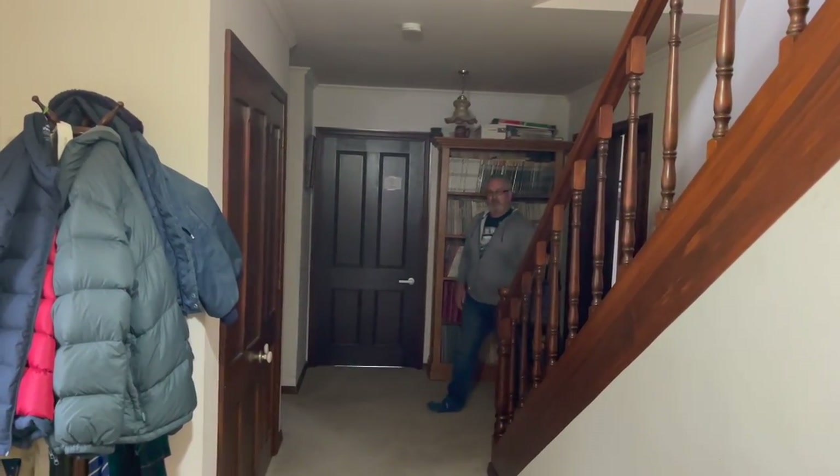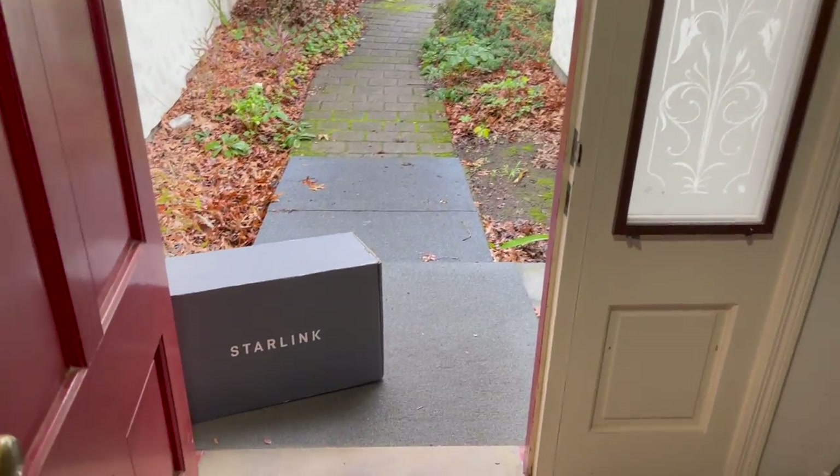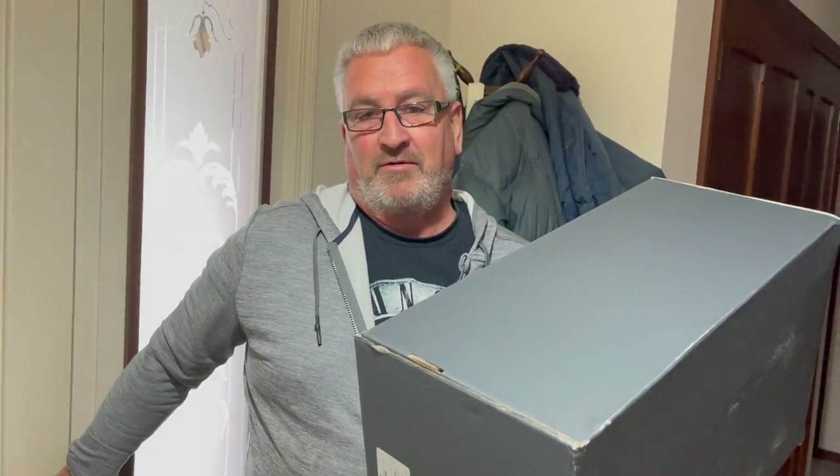Hey Greg? Yeah? I think the courier's just dropped something off. Oh, it could be. I know what it could be. It's a star. Oh my goodness, oh my goodness. Seven days since I ordered it. Wow. That's pretty good, isn't it? From the US of A.